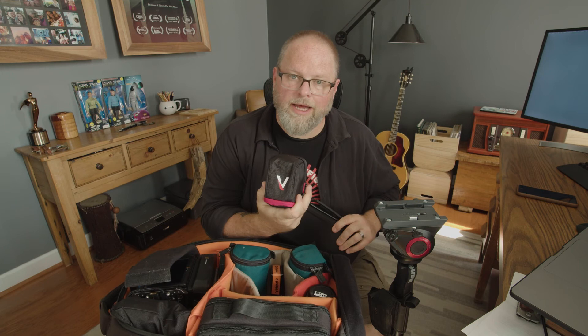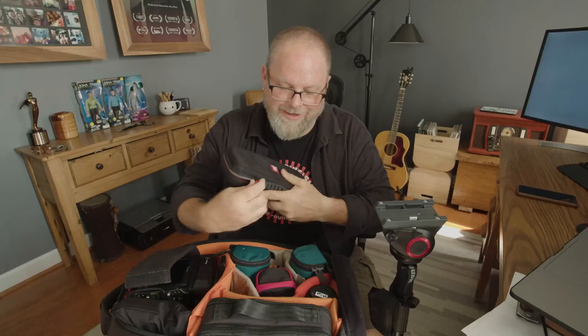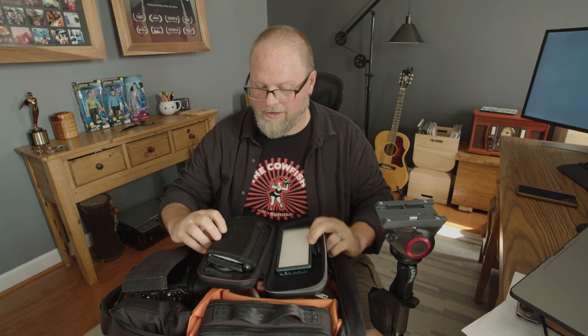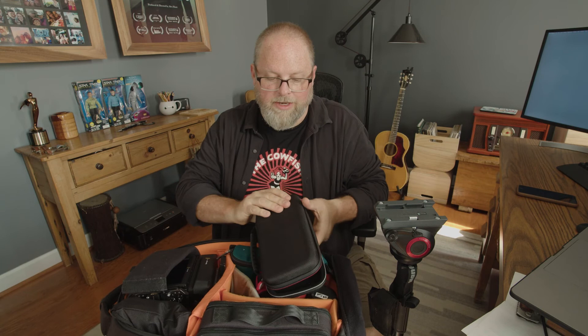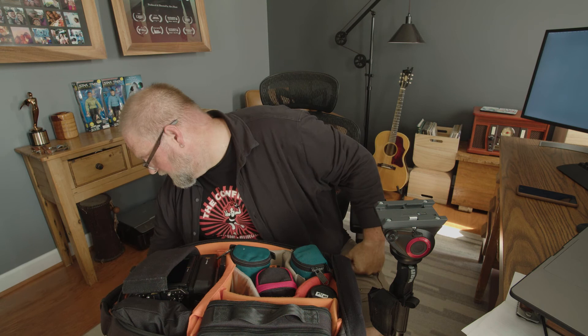I got a couple of pocket lights — this is a little Aperture light. I feel like I can do without one if needed. These little Nintendo Switch cases are great — I use them for hard drive bags. I can put two external hard drives and cables in here. I was struggling with how to pack the other light, and it works great — the frosty, the honeycomb, even the tiny little tripod all fit in here nicely with room to spare. It's padded, it's good to go, and you know what's in it when you look at it.